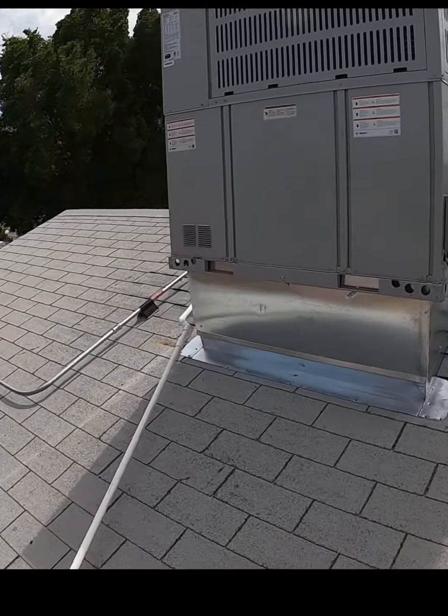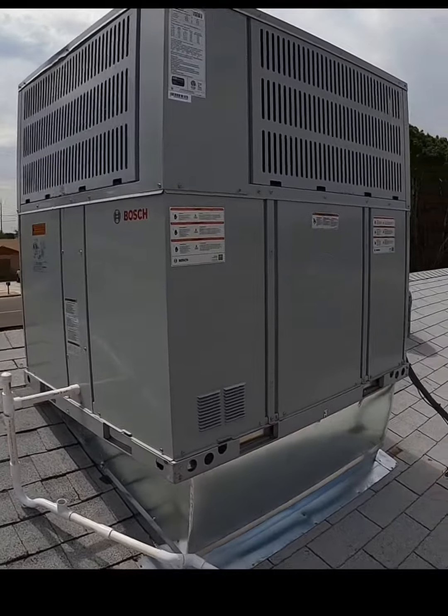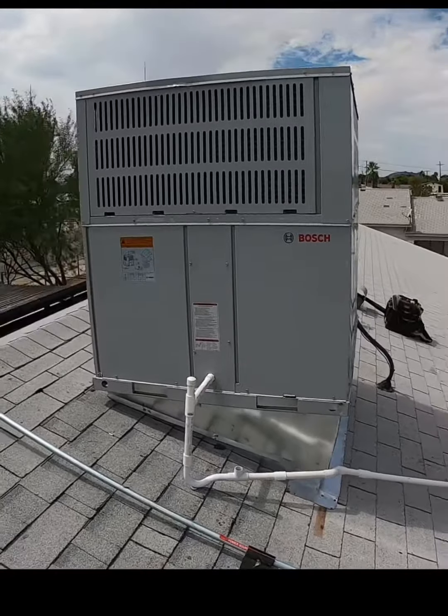Overall, not a bad unit at all. If you guys have any questions, let me know in the comment section. Or if you have a Bosch that's being problematic, let me know too.